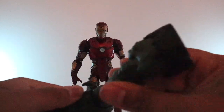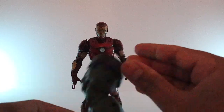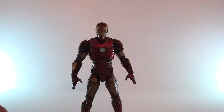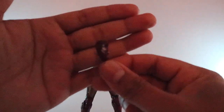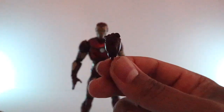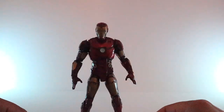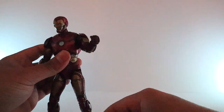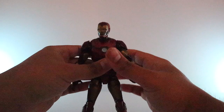The BAF abomination leg has pretty good articulation, so that figure might actually be pretty good once you have it complete. Now let's take a look at the two closed fists it comes with. All I did for the fists is paint the inside white so they pop more, then gave them a black wash. To swap the hands, just push it out, pull it off, put the other fist in, and that's it.